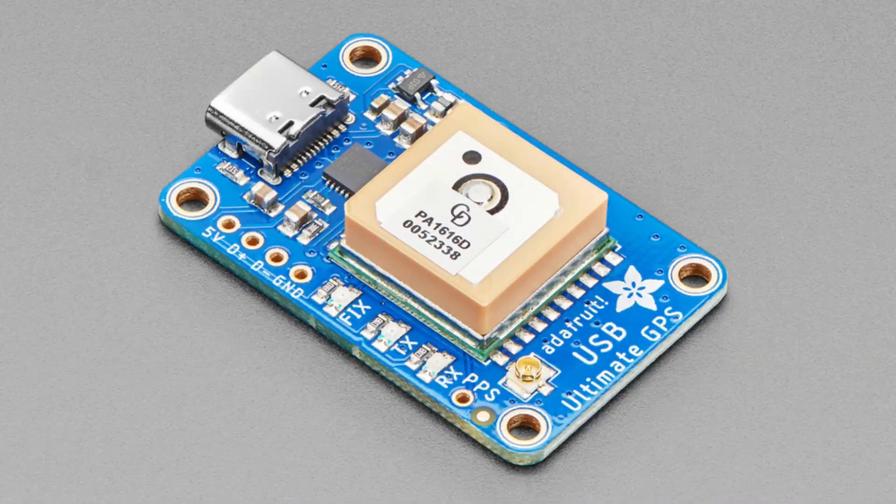First up for new products, we've got a lot of revisions. One of them is the USB Ultimate GPS — it's our ultimate GPS module but it comes with a USB-to-serial converter chip already on board. The change we've done for this version is we've now exposed the PPS pins.